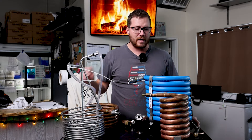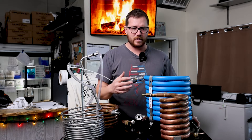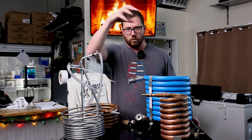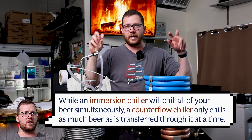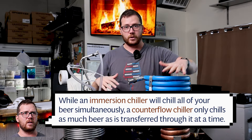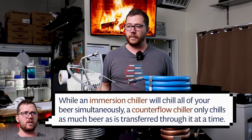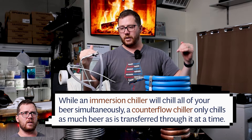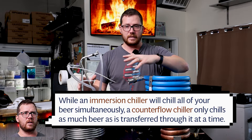The problem with that is it becomes very difficult to calculate hop utilization, because your hot liquid is still isomerizing hops. So a zero-minute addition using a counter flow chiller isn't really a zero-minute addition, whereas with an immersion chiller it will immediately drop temperature at least some degree and your hop utilization is easily calculable.